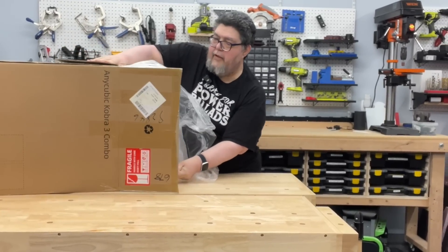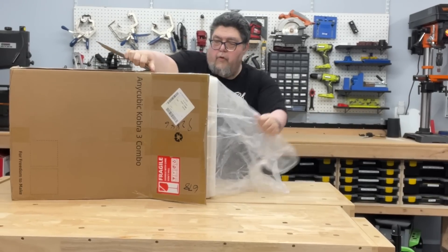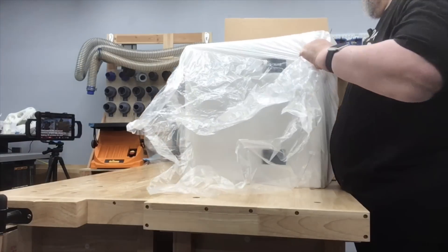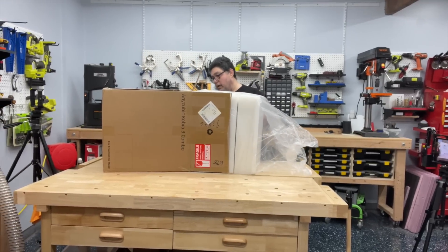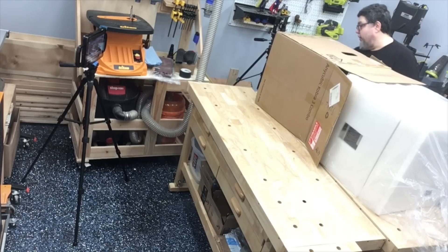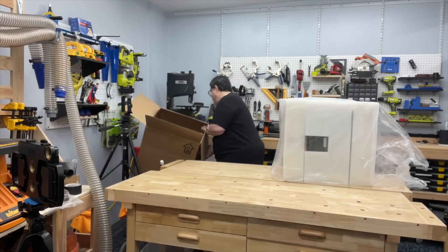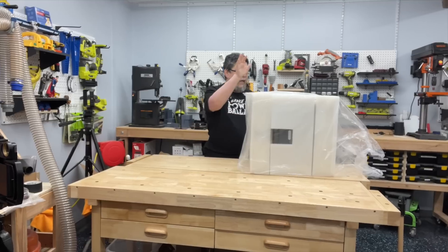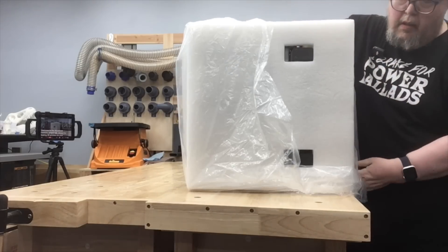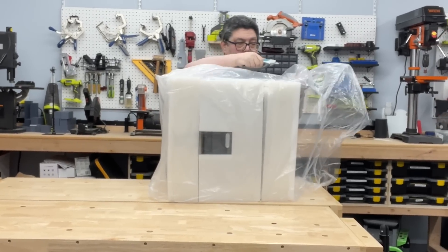This is what my life is like, folks — pulling stuff out of a box. There's more stuff in the box. We have a big piece of styrofoam out. Let me get the rest of the box out from under the styrofoam — there we go. Put that in the corner and now we have foam and plastic.